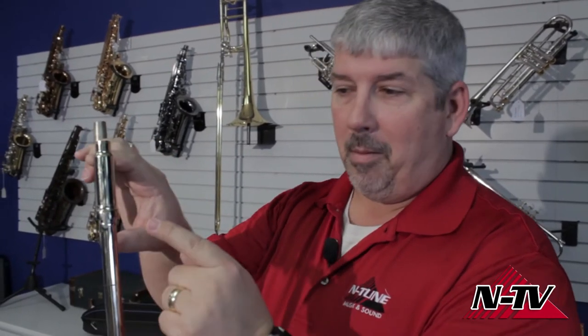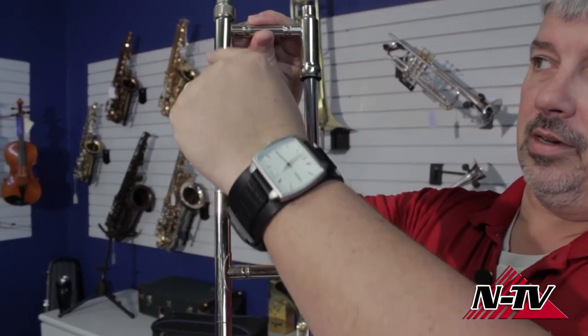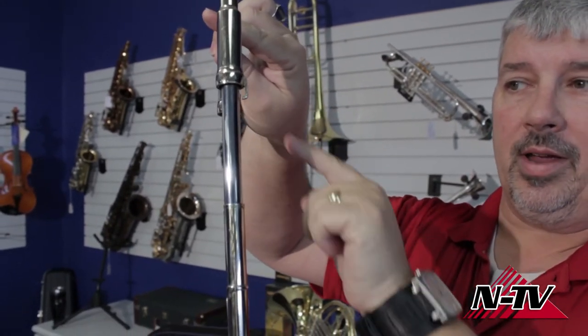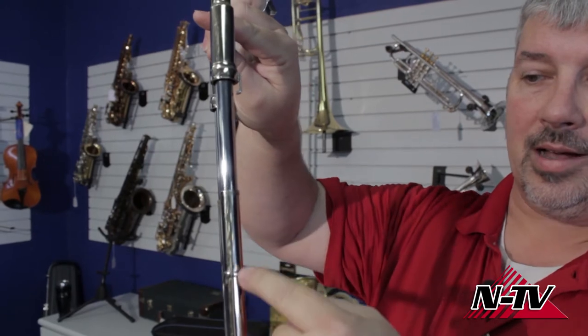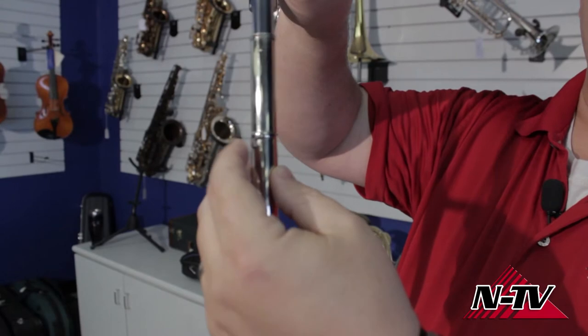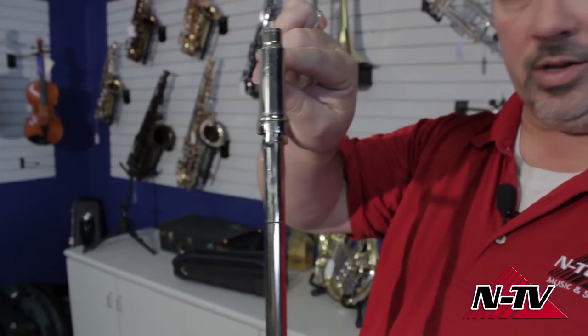The slide lock is also the easy way to make sure you have the slide assembled correctly. On your inside slide tubes, you have your receiver — the part that goes to the bell — your mouthpiece receiver, and on that mouthpiece receiver you have that slide lock, that rotating piece. On the outside tube, you have the second half of the slide lock mechanism. This tube needs to go into the correct outside tube so it'll lock properly, making sure you get it put together correctly.